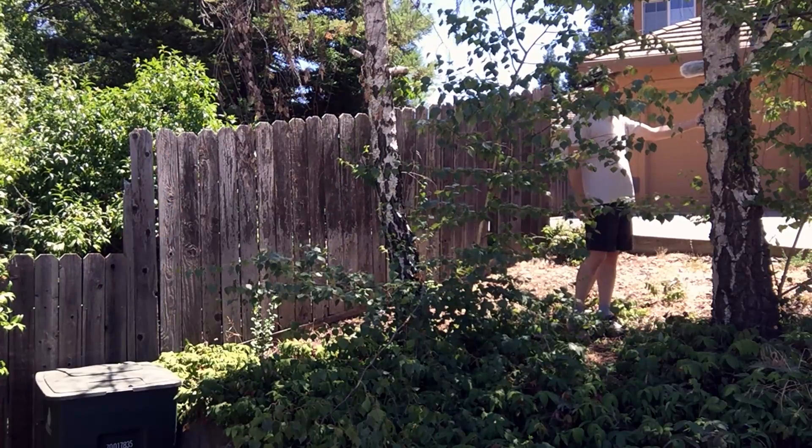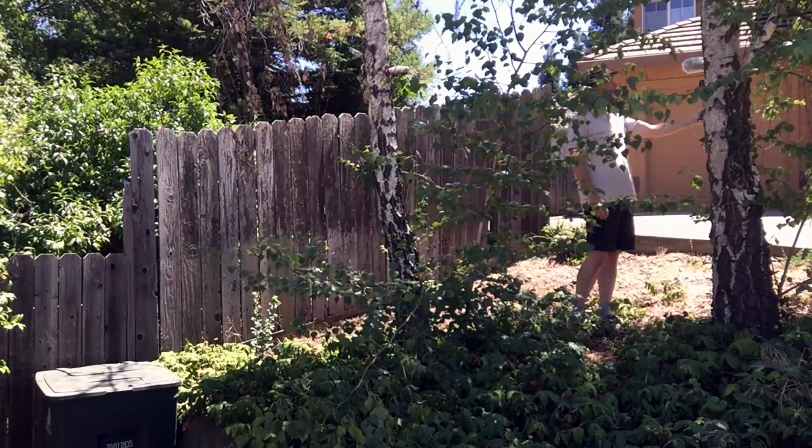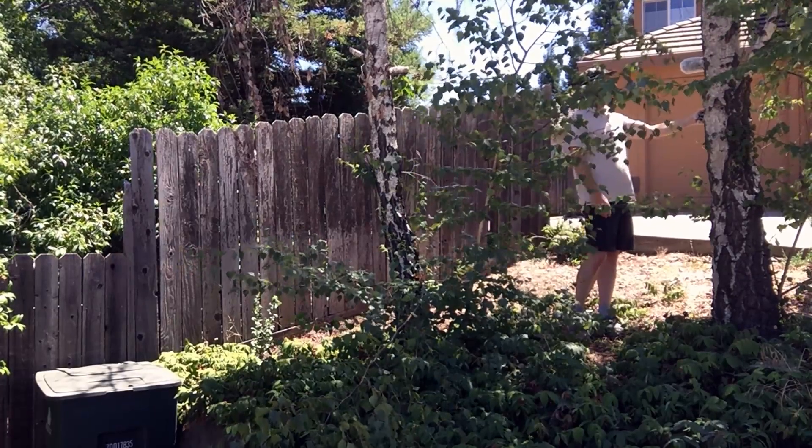Howdy, I'm Mark Vaughn and I'm gonna cut down this tree with absolutely no training — not even looking at YouTube videos to see how it's done.